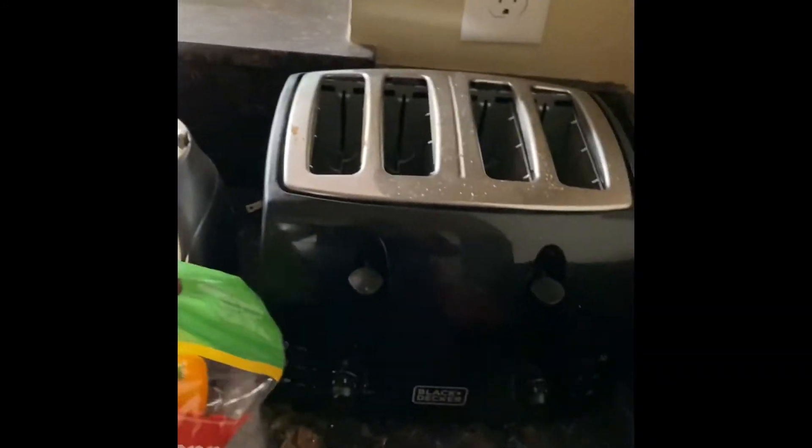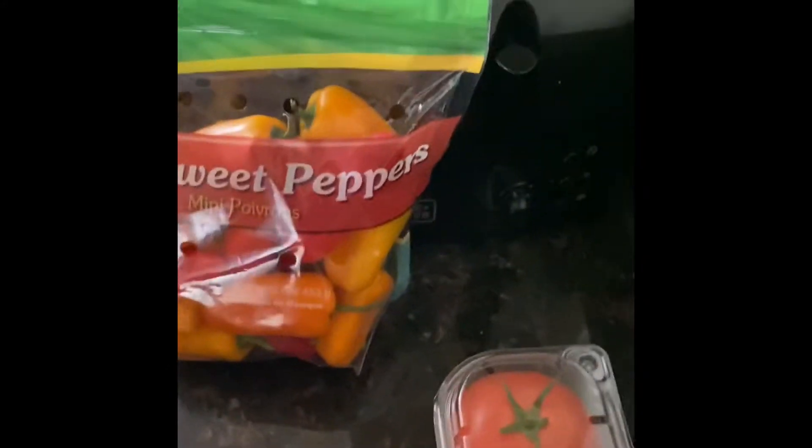Peppers are really good for you. I was looking for the nutrition facts on here but they don't seem to have any. Peppers are really low-cal and super delicious. They're pretty nutrient-dense as well. So I like those, and I'm not putting these on the burger.